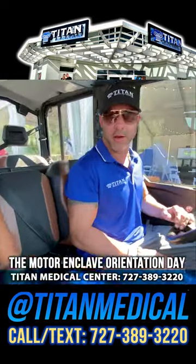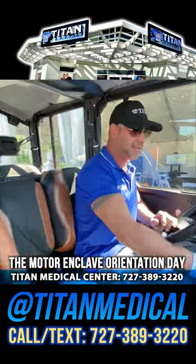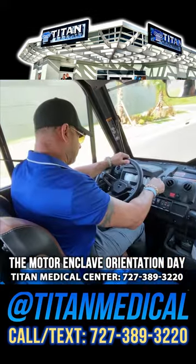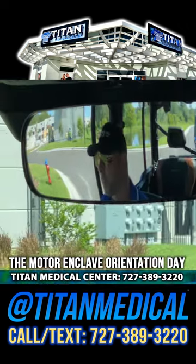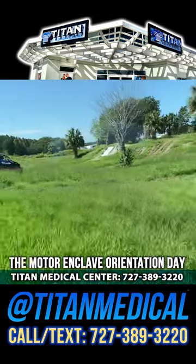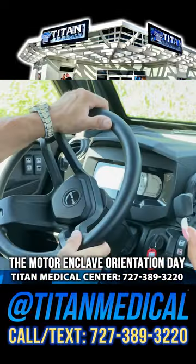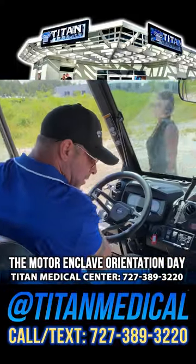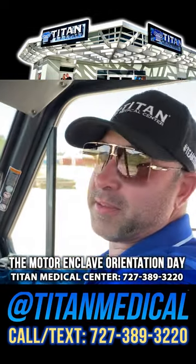Oh yeah, I'm about to go off-road here at the Enclave. Off-road course, let's go! Charissa's driving off-road now — you guys better watch out.